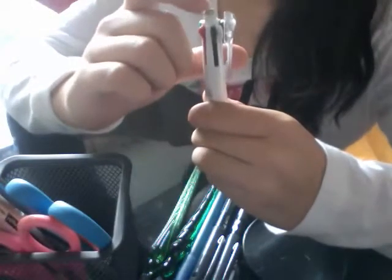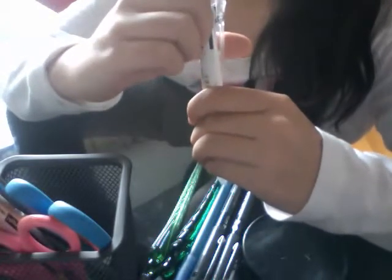I used to have a cap for the eraser, but the eraser's all dried now and I lost the cap, so the eraser doesn't work.